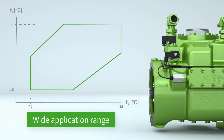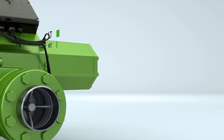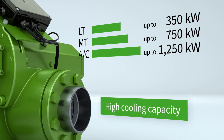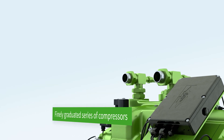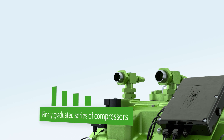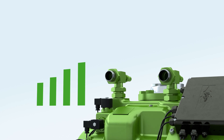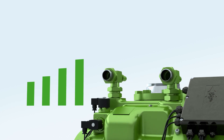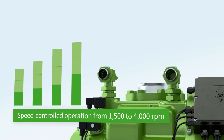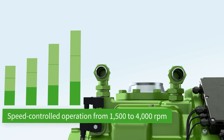The new Bitzer screw compressors expand the range of applications and provide a cooling capacity of up to 1250 kilowatts. The OS A95 series consists of four models with displacements from 700 to 1015 cubic meters per hour at 2900 RPM. Speed controlled operation allows the cooling capacity to be increased by up to 40% compared to simple mains operation.